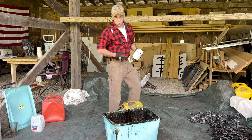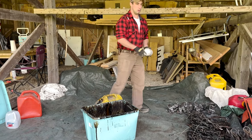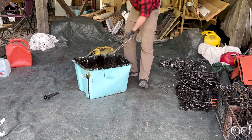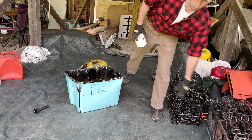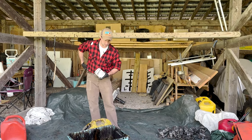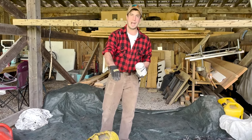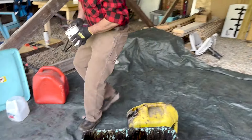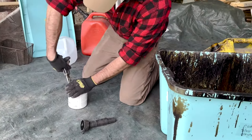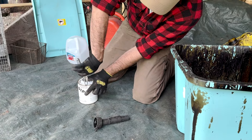A five-gallon bucket is what I'm thinking for mixing, but you want to make sure you have enough size to get your full trap submerged. We're going to be dipping body grips later, so I want to make sure I have enough to get that whole trap in. Depending on what size trap you're doing, you can tailor the bucket you use.